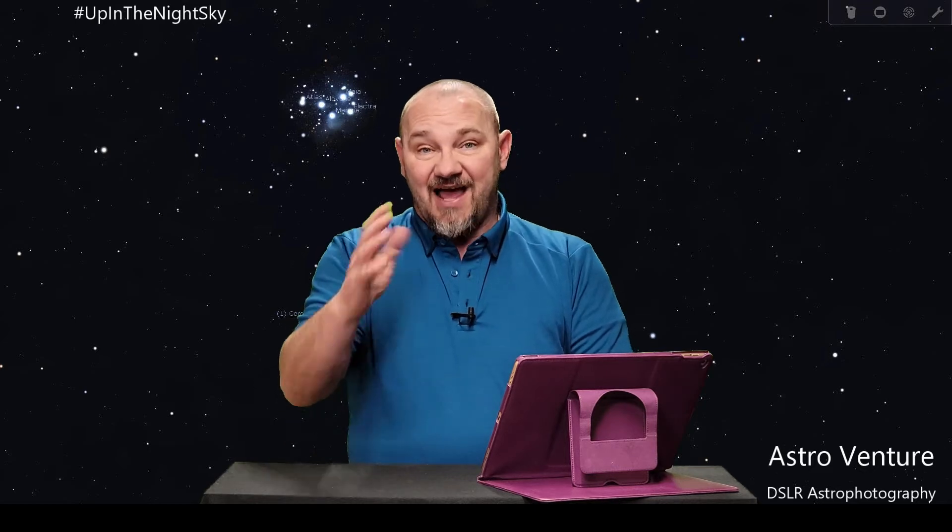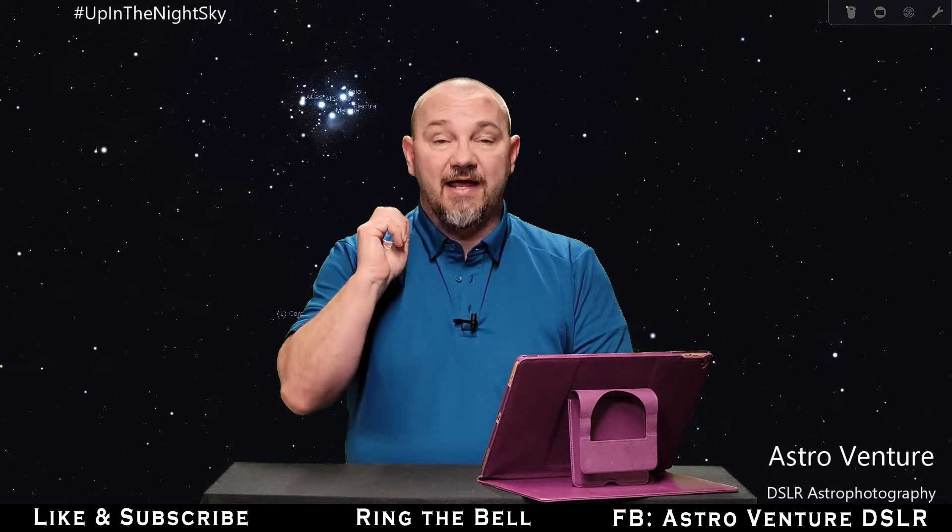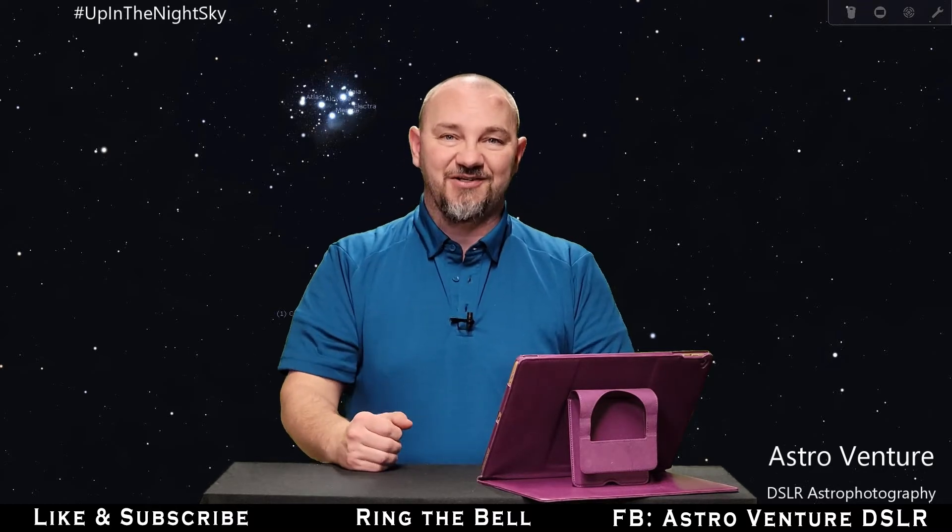Hey there AstroVentures, welcome back. This is another up in the night sky episode. If you're new to this channel, my name is George and this is the Astrophotography Channel for DSLR or mirrorless camera bodies combined with the lenses you already own and a simple Star Tracker. If you like what you're seeing here on this YouTube channel, help us grow — consider pressing the like button, subscribing, and ringing the bell so you'll be notified.